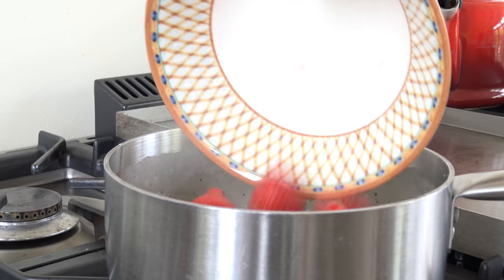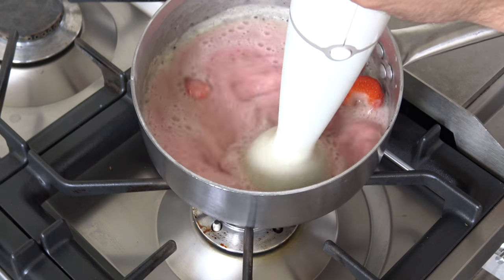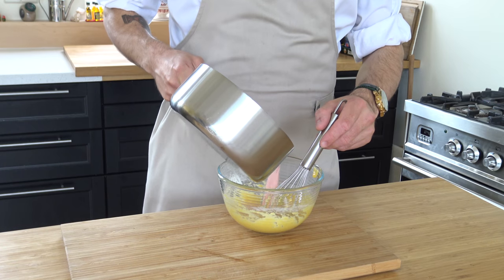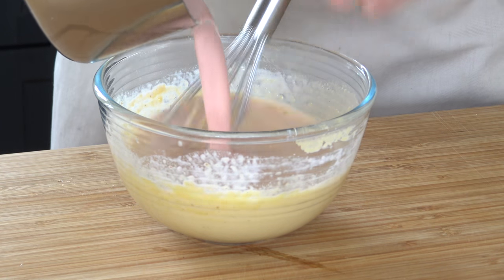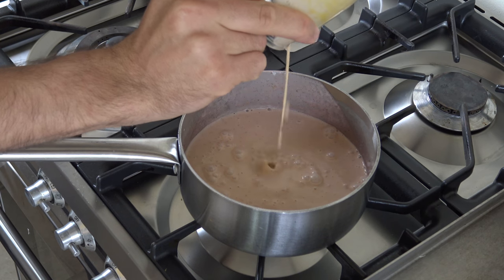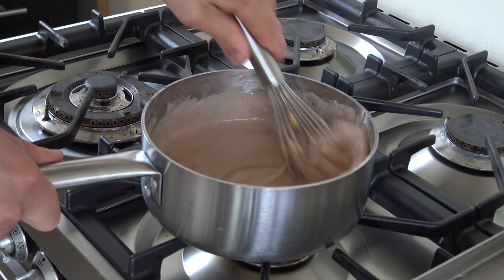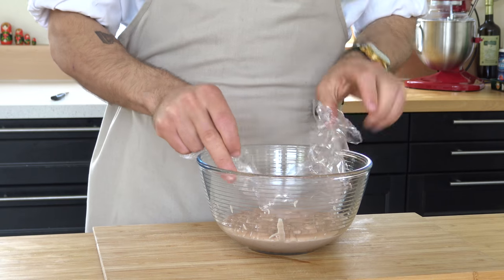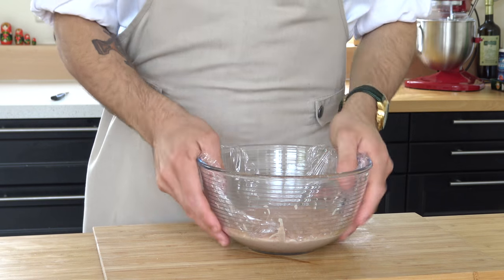After that, blend the mixture with the clean strawberries. Now mix it with the yolk mixture and pour it back into the pan. Then while stirring, cook it to the desired thickness. Sift it and cover it with plastic foil. Put it cold in your fridge.